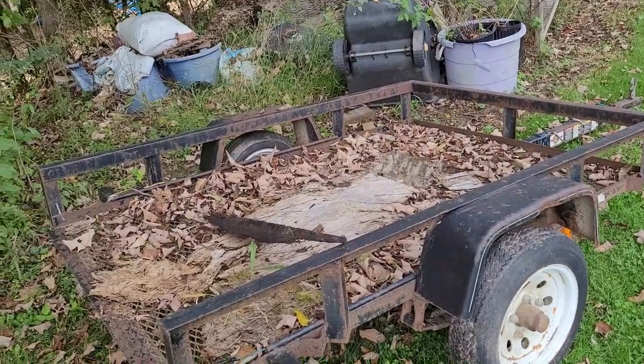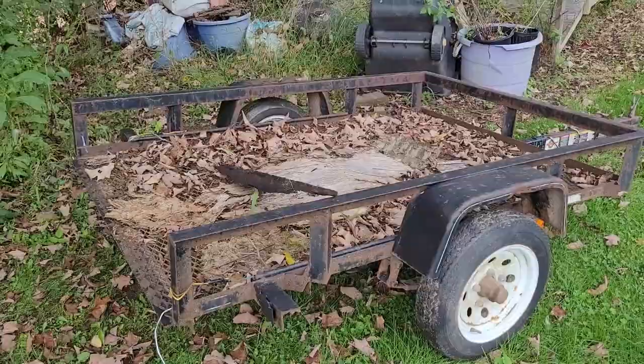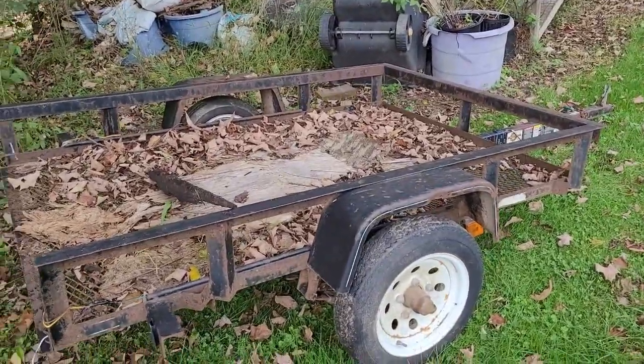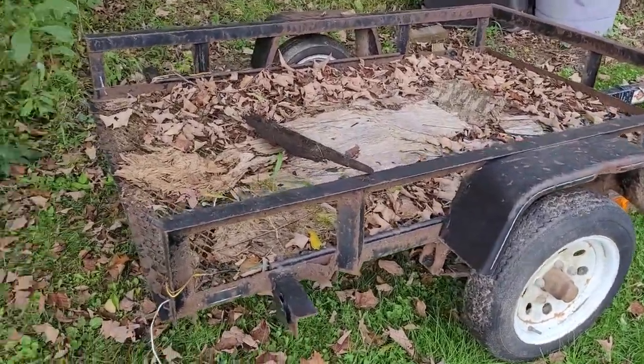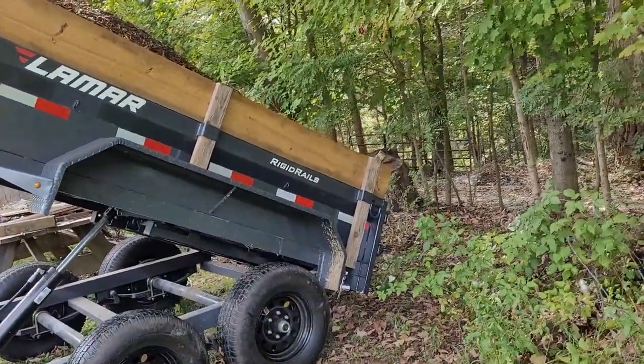I told him to just put a new piece of plywood on it and then we can use it around here on the back of the quad for when I have a lot of things to haul.